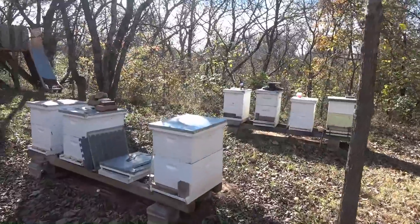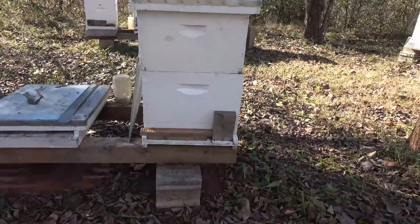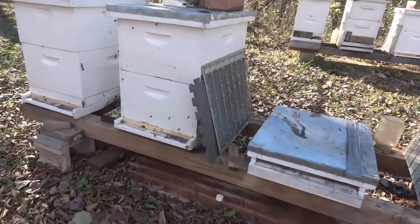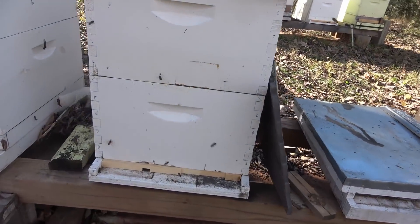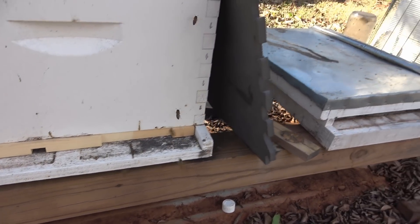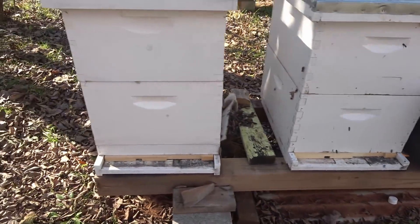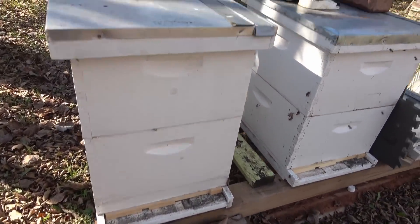I believe we are all prepared. I have shut down the entrances on all the hives, and I did leave the smallest opening on these reducers. You can see some of the bees are kind of confused, trying to figure out how to get in the hive.